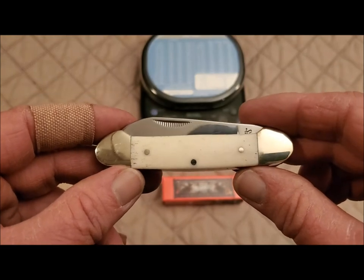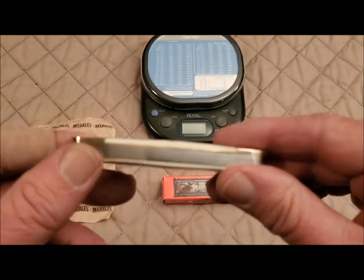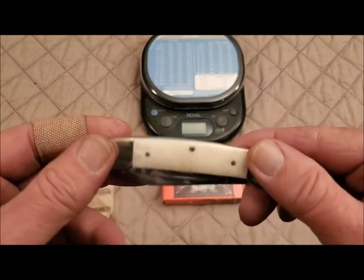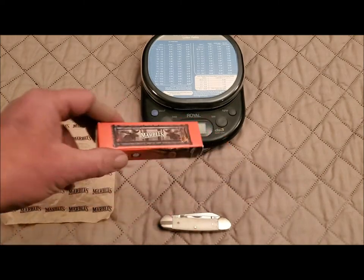So, what do you, the viewers, think? Is this a knife that you might want to have? Again, for $10? Pretty sweet looking. Feels good in the hand.